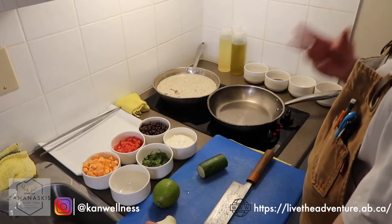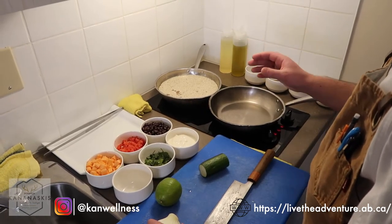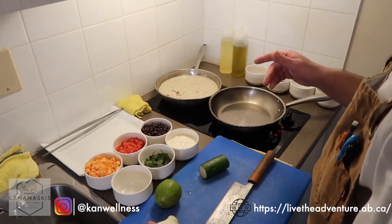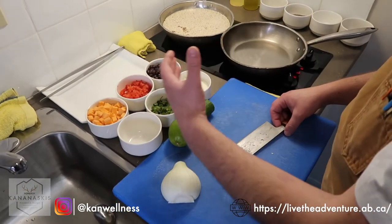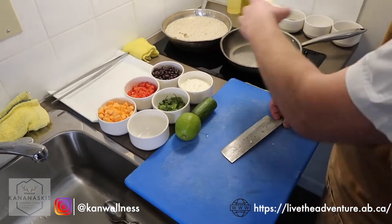First step is to get that quinoa cooked off — it's going to be what takes the longest. The standard ratio for quinoa is three parts liquid to one part quinoa. So we've got 100 grams of quinoa and 300 milliliters of water. We've got our vegetables ready to go and I'm going to demo some knife work while we're waiting for everything to get ready.